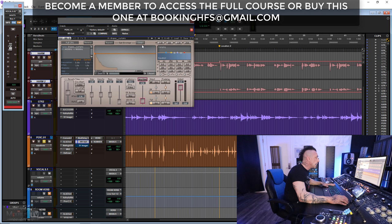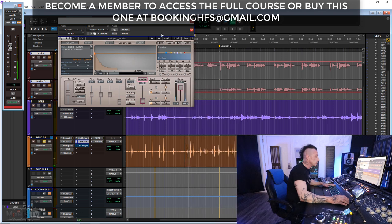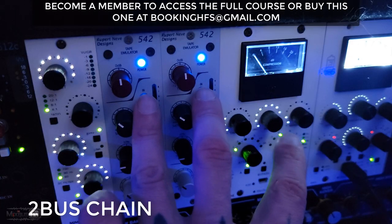The second thing I added is a reverb on insert, which I never usually do. I used these 'Drape Curtains' impulse response — actually from my film impulse collection.